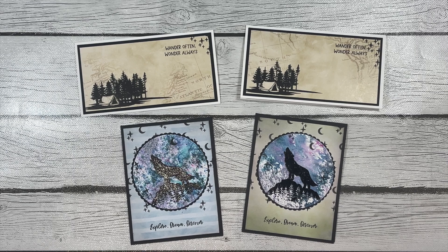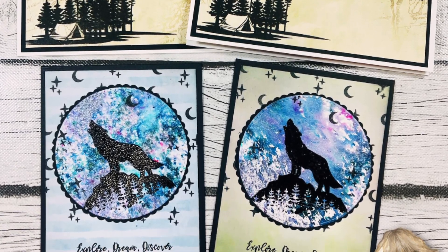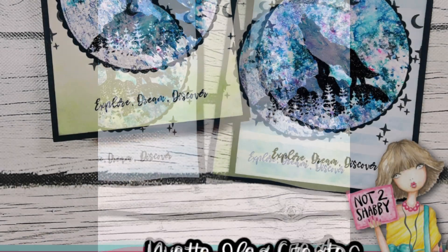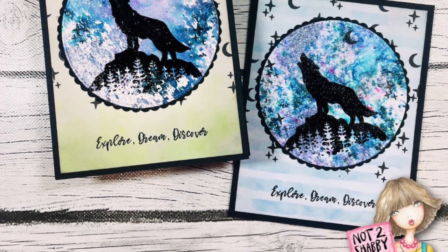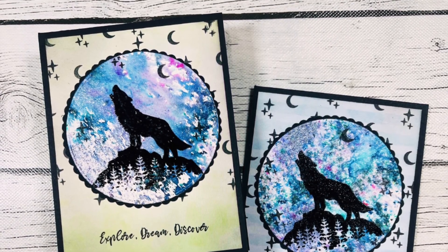I love being able to finish cards quickly, get them done, and feel accomplished. Let me know in the comments below which card you like best. Thanks for sticking around to the end — I'd be thrilled if you subscribe to my YouTube channel or follow me on any of my other social media platforms. As always, have a beautiful, safe, and creative day. Thanks for watching!